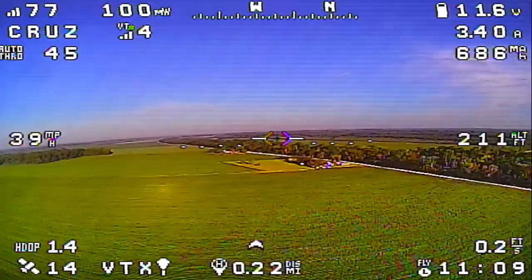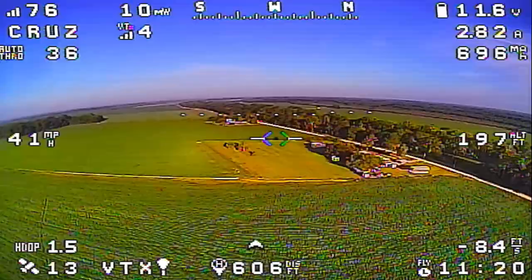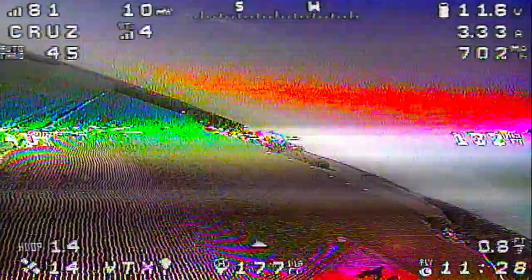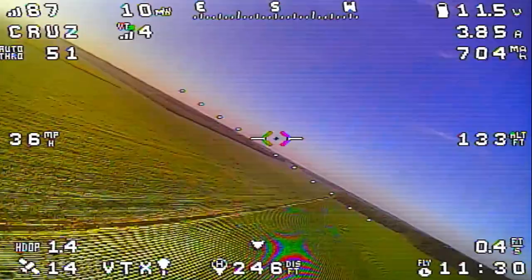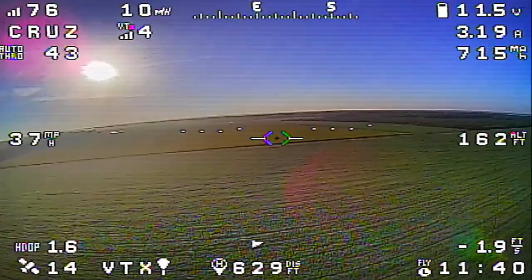I'm going to push the nose down and lose a bit of altitude. We're not going to start a mission because I didn't load it from the flight controller. But we do have a mission uploaded that runs a 2-mile test out here. I'm going to go back to angle mode and land, and save these settings using the stick commands, just to make sure that auto-tune gets saved. Then we'll load that mission and go back up and fly it.